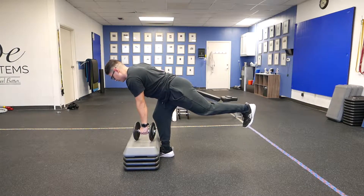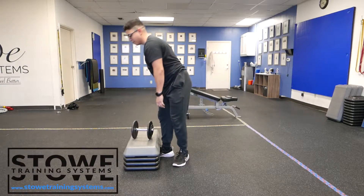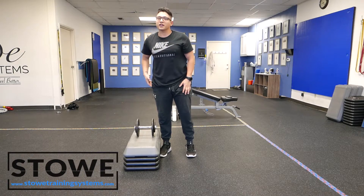Up, down, pause, get tight, up, down, pause. This is probably one of the best glute exercises of all time. It should just feel like a lot of glute.